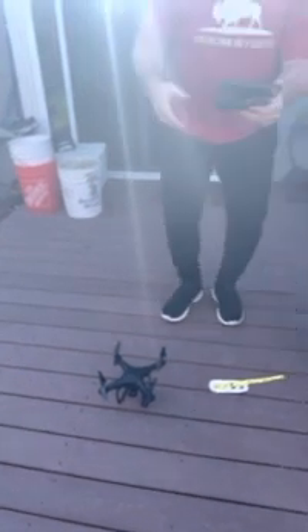Turn your remote on, hit down. You've got to turn the app on, so download the app, go to the correct device, enter device, connect the drone, then go to your Wi-Fi settings.